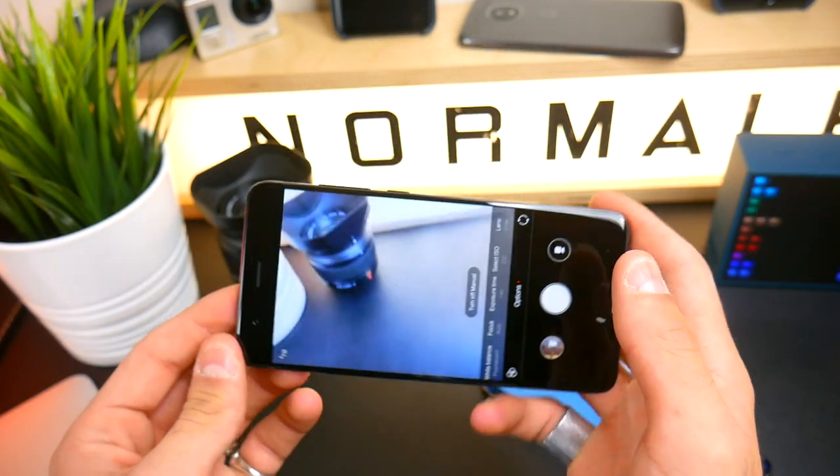Comunque si assomigliano veramente tanto lo Xiaomi Mi 6 e lo Xiaomi Mi Note 3. Purtroppo per questa recensione finiamo qui: non vi posso dire altro perché il software è sempre il solito e purtroppo abbiamo anche un software che non è completo.